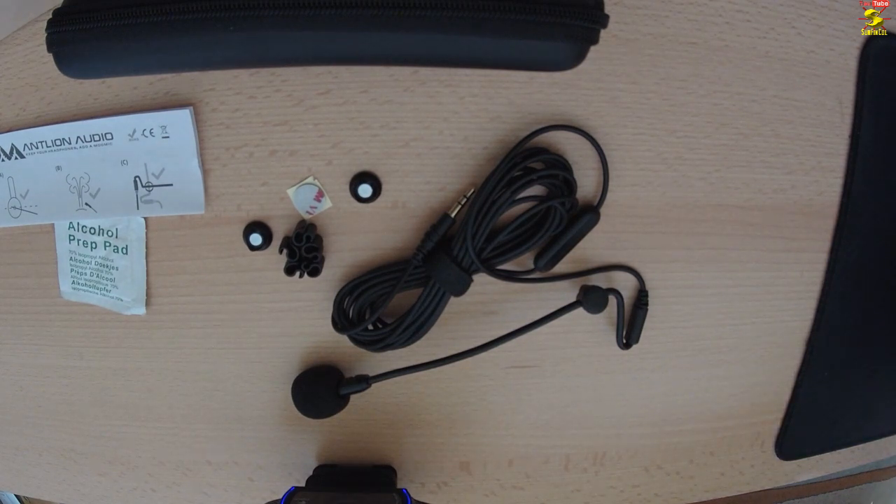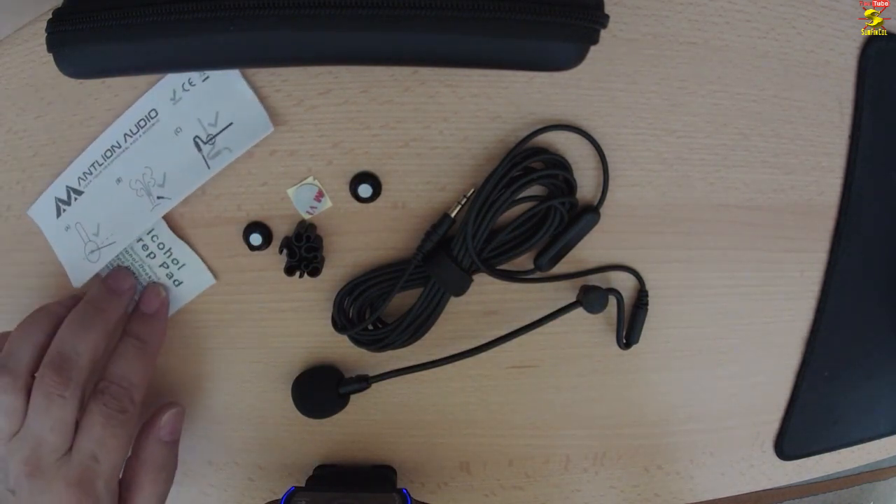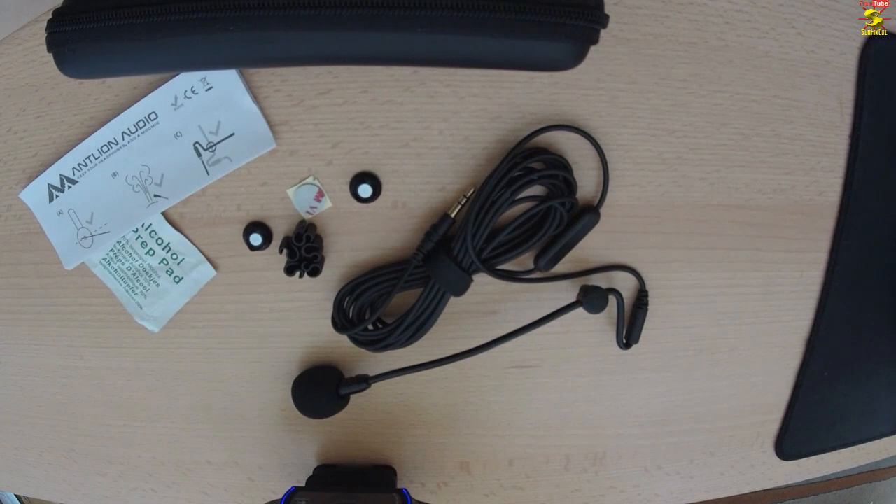Hallo und herzlich willkommen. Hier ist Sanfinkoll. Und wieder mal begrüße ich euch zu einem neuen kleinen Review zum Antline ModMig V4. Schwieriges Wort, aber ich habe es rausgebracht.